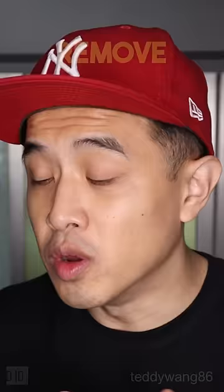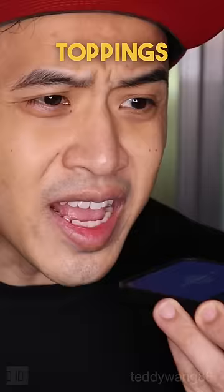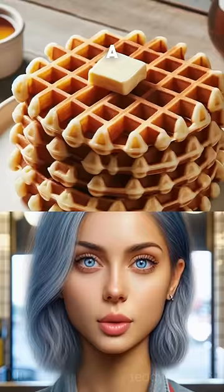It got bigger! Remove everything off the waffle. Put the syrup in the jar. No toppings, including the butter! Image has no toppings. Then what's that yellow thing? A more toasted waffle area. Not butter.